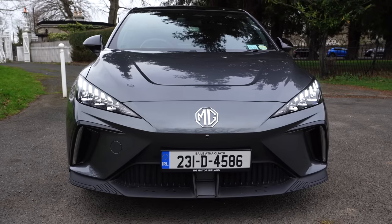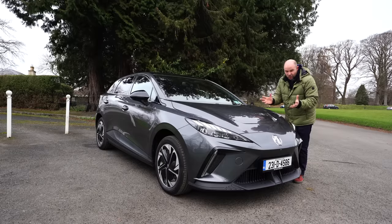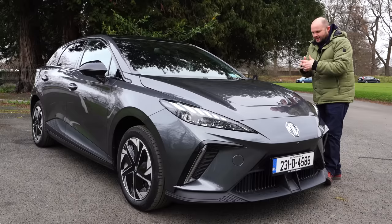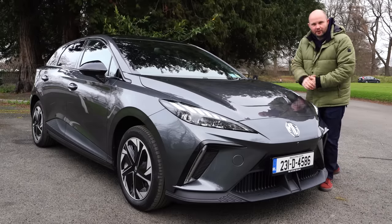Very interesting car. It starts officially from 27,000 to 28,000, but when you add on delivery charges and all that stuff, you're closer to 30,000 euro. All that said, this is a fully electric car from MG for about 30 grand, brand new.